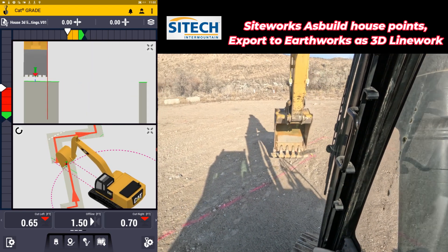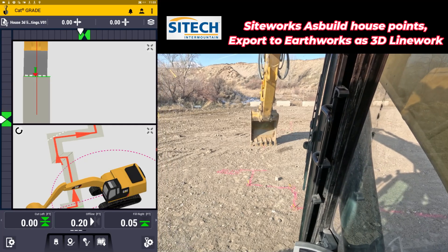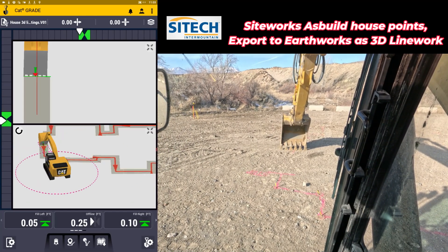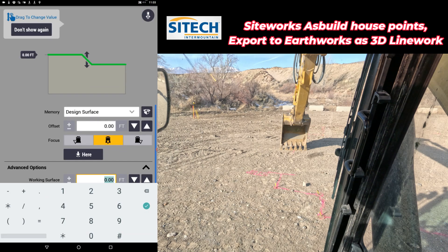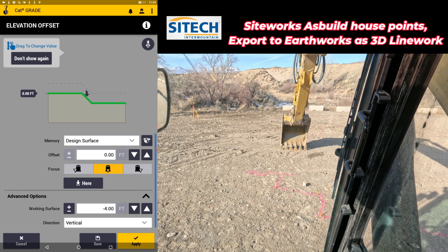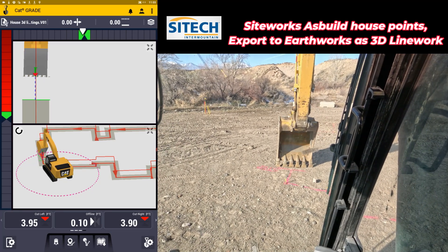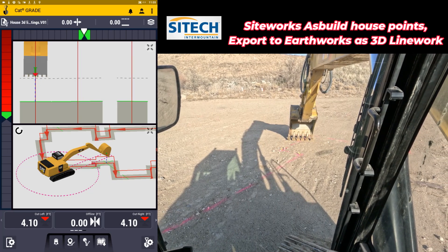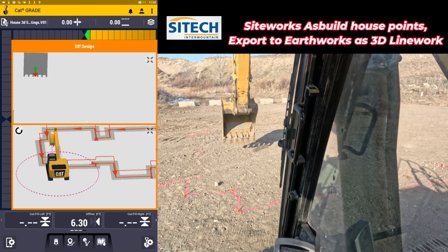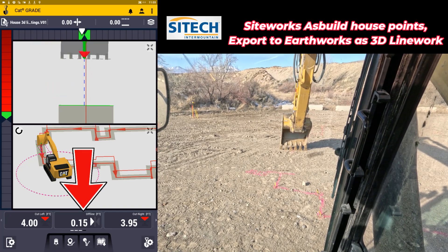The elevation is actually off of my points, so they may not necessarily be even on the elevations. What you'll have to do is go into the vertical offset — touch and hold. Under advanced options, you can put in a working surface. I'll put in a four-foot minus because I know my footings need to be buried about four feet below that 100 elevation. Hit apply. Now I've got an actual working surface that gives me a cut of four feet wherever I go from that elevation. I can swing back over and start digging — we've got a nice footing. I also turned on offline, and that gives me an alignment right down the middle of that footing.